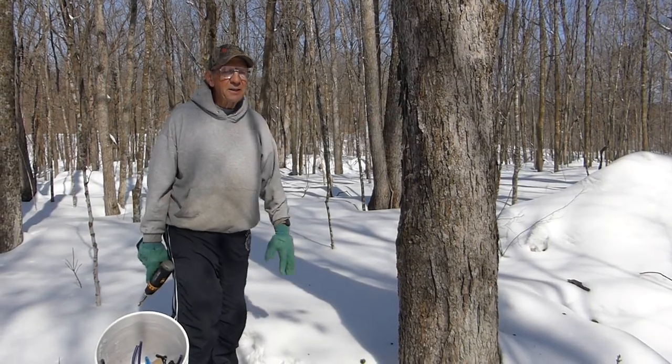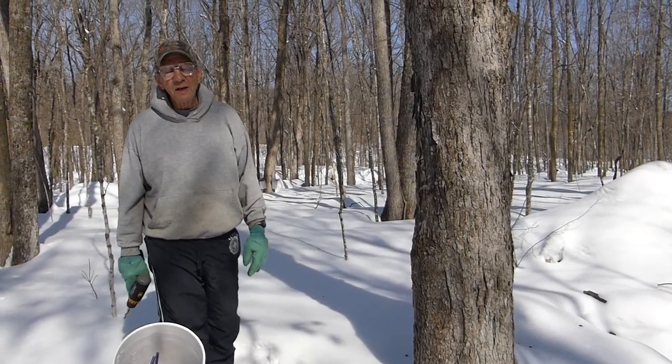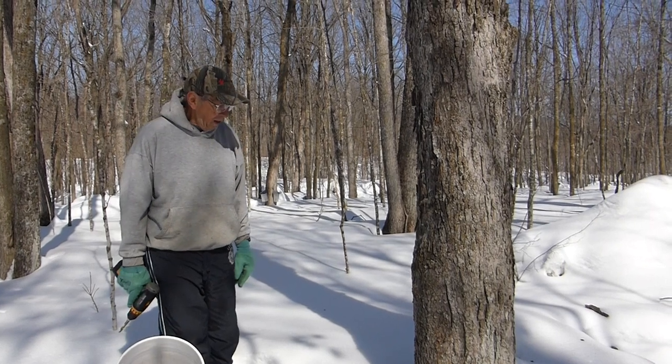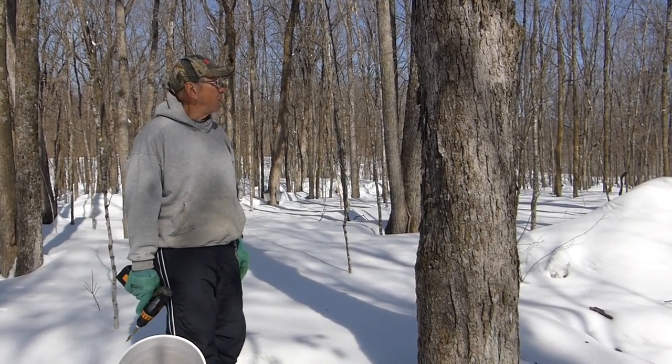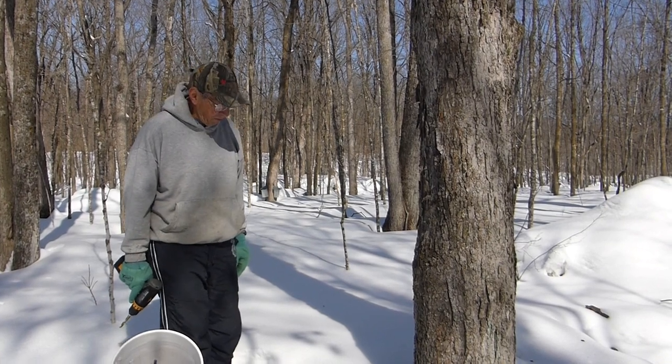Good morning. This is April 5th, 2014, and we're tapping maple trees — sugar maple trees — for the sap that's going to start flowing pretty soon.